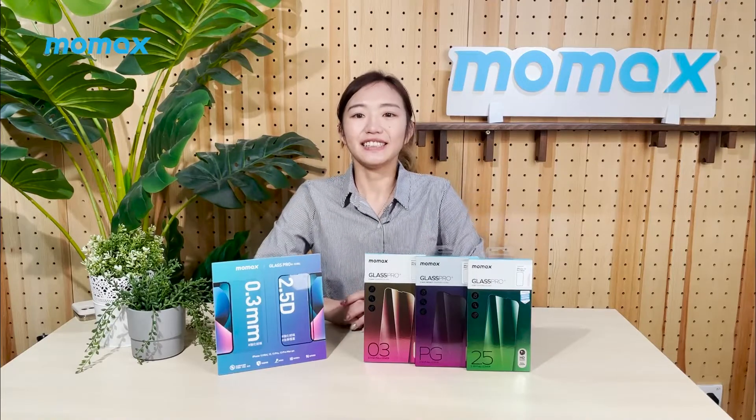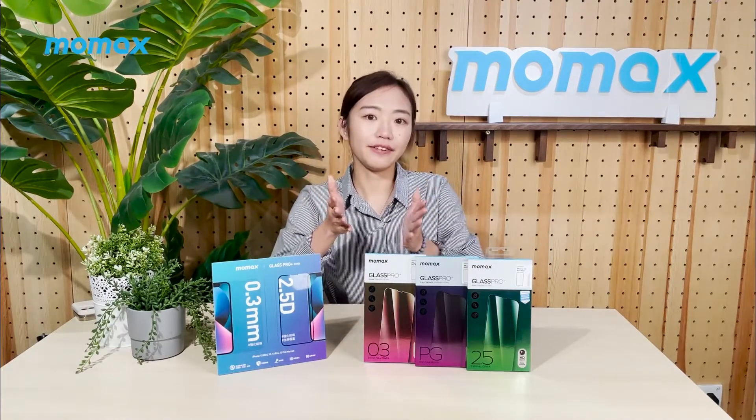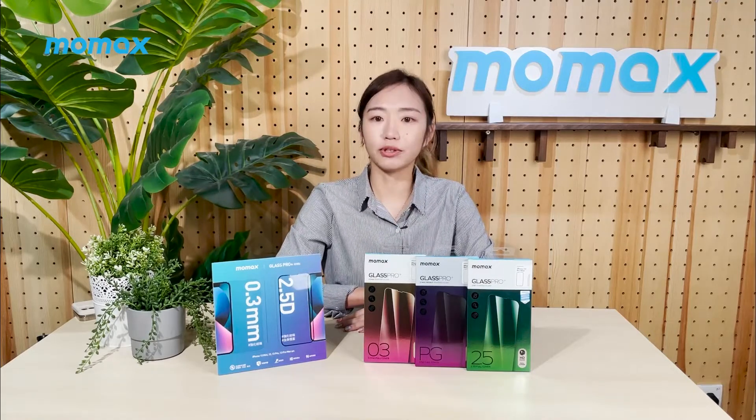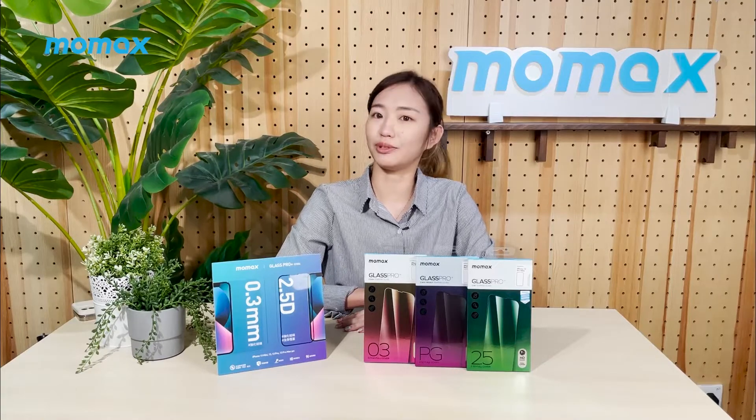So other than cases, a screen protector will be an iPhone essential. We have prepared ultra-thin, full-screen and anti-peeping screen protectors for your choices. All of them are waterproof, scratch-proof and fingerprint-proof.